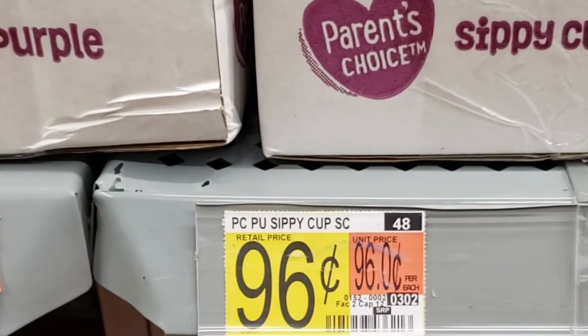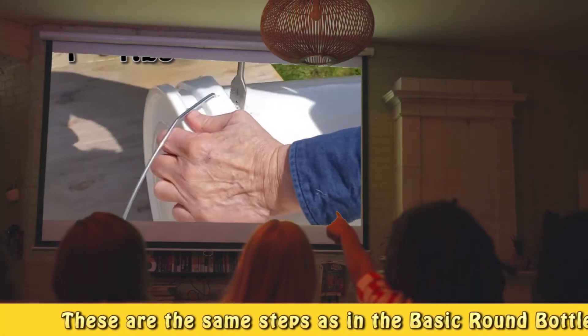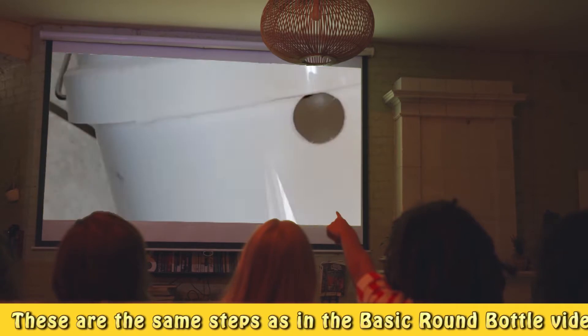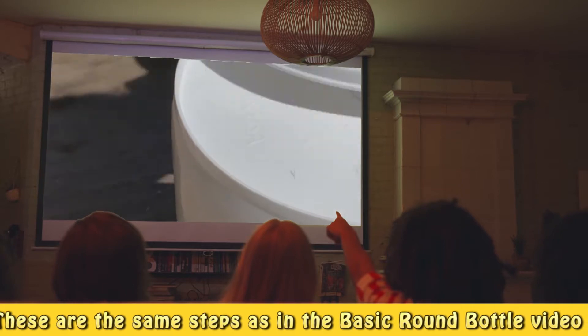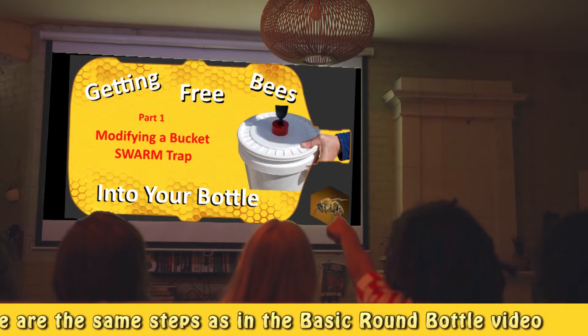The following steps are only required if you are using a modified swarm trap to get your bees into the bottle. If you already have bees and know how you are going to get them into the bottle, you don't need to make the tube. If you don't know about the modified swarm trap, watch my video.